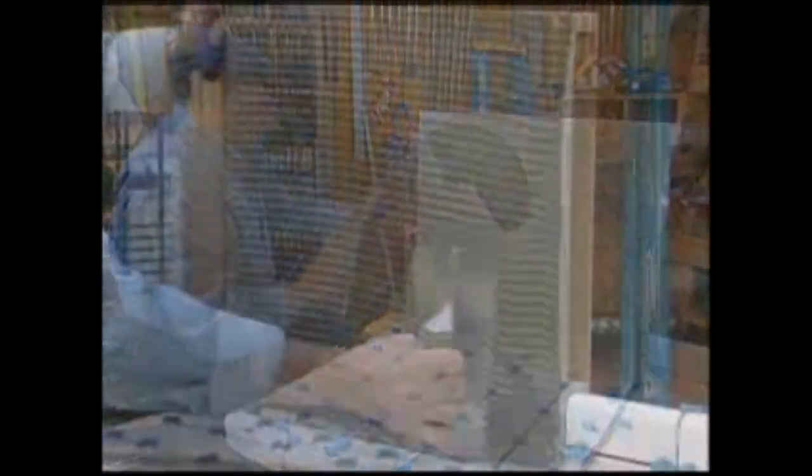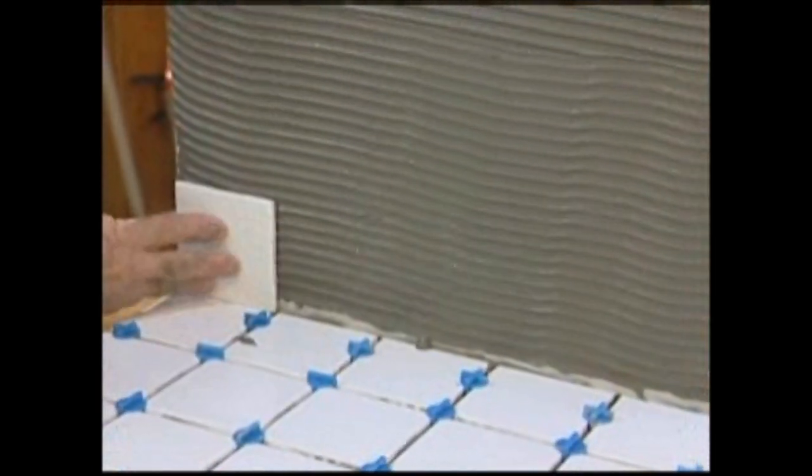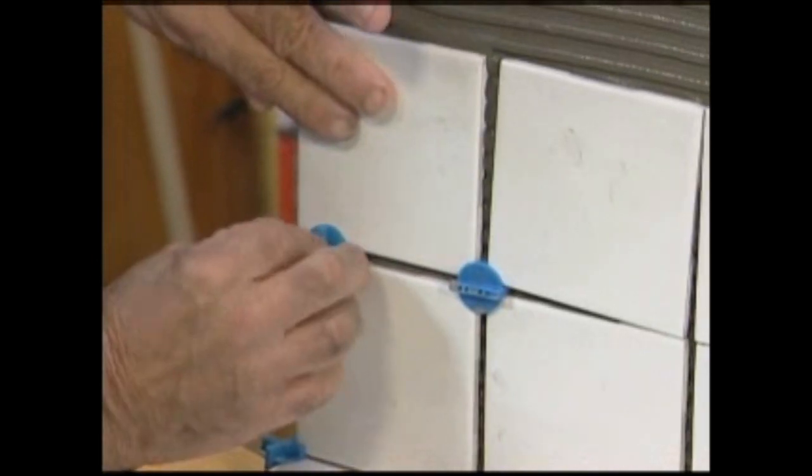With the deck tiles in place, Armin applies mortar to the back wall. Here he starts at the bottom, then stacks one row on top of another. Once again, the spacers keep the joints uniform and prevent the tiles from slipping downward.